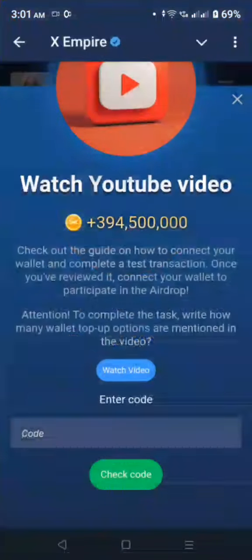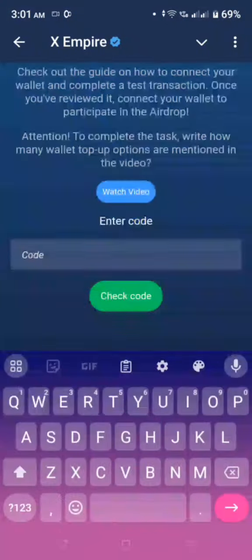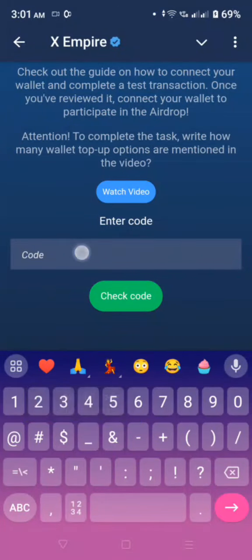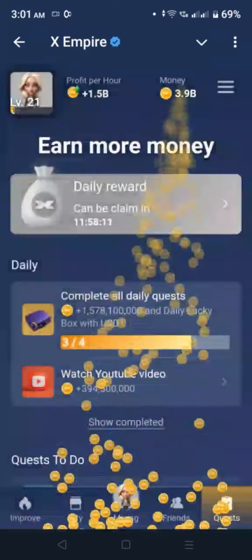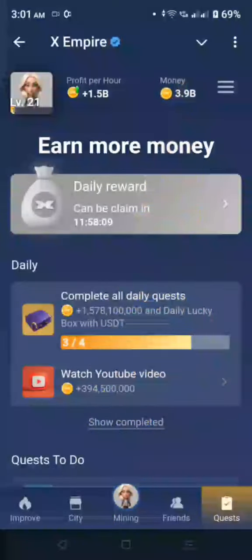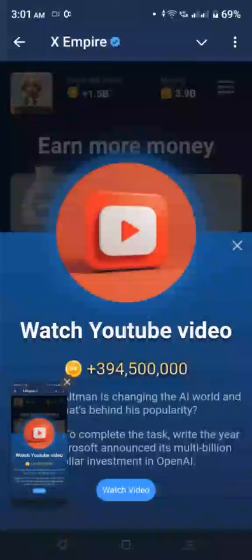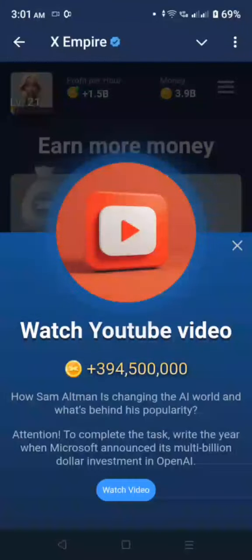Then you go back. The first code — we're going to put code three. Okay, so that's for the first one. Then the second one is, you watch the video.